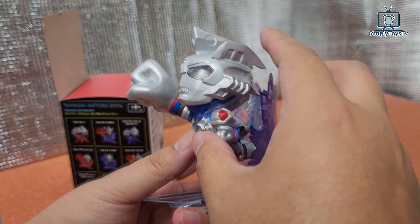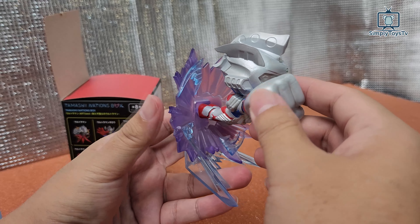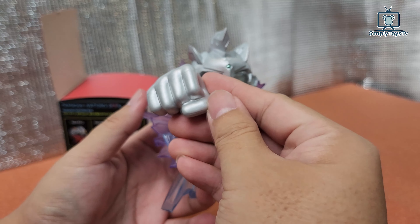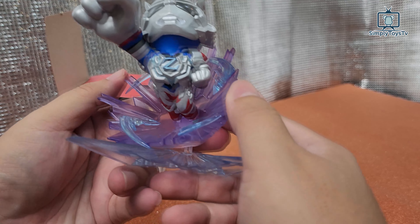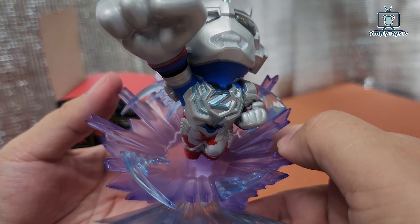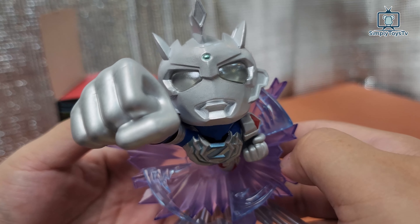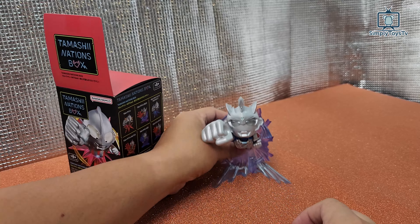There's no articulation — this is just pure for presentation. It comes with a huge pump. The details are not too bad at all, as you can see here. It's pretty nice, and if you put it there, it will actually stand out like that.